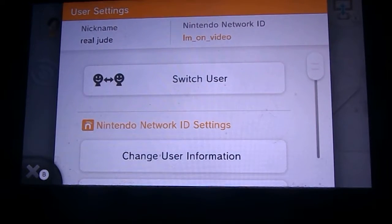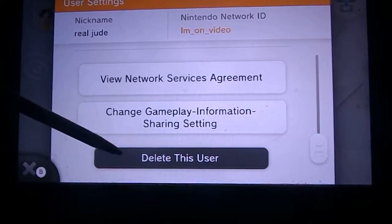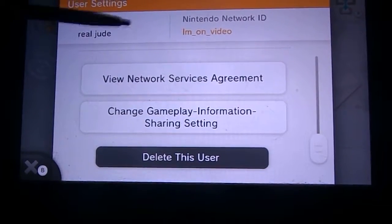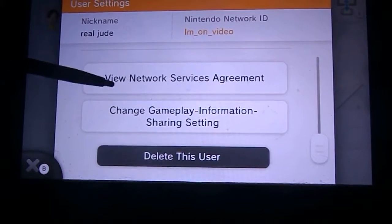So this is how you do this — basically scroll down to the bottom where it says just 'delete this user.' This is just the user, not the Nintendo Network account. I'm going to keep that, I don't know why, but I might. Let's hit 'delete this user.'